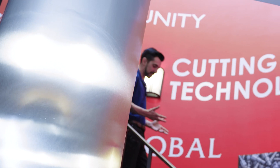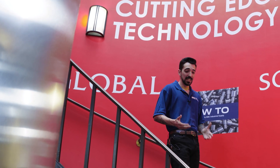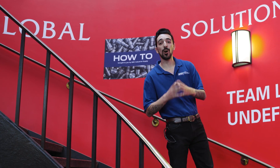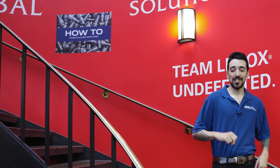When it comes to your bandsaw, choosing the right blade is going to be a challenge that you need to address. Another is making sure those operators are getting the training they need. We're going to be talking about all of those things and more with Michael Ford, a senior industrial solutions manager here at Lennox.